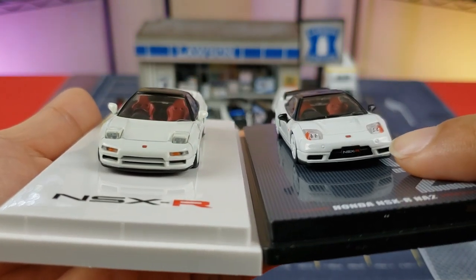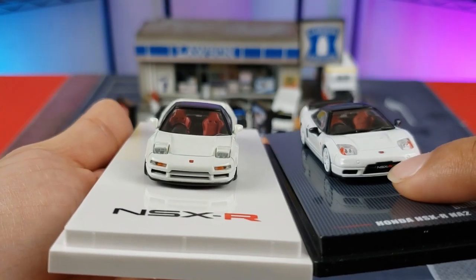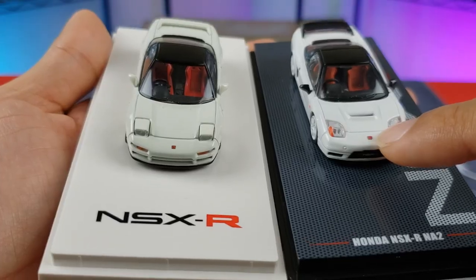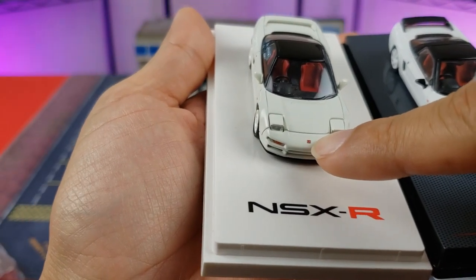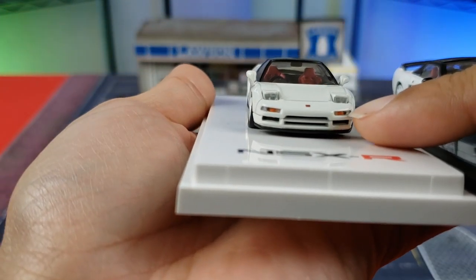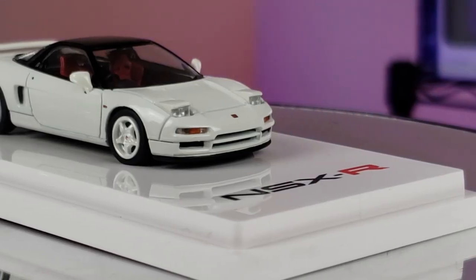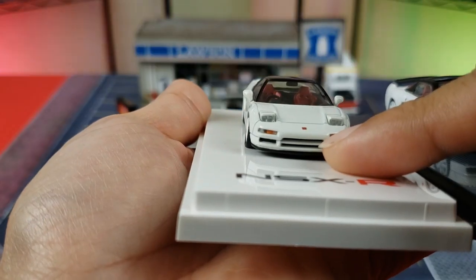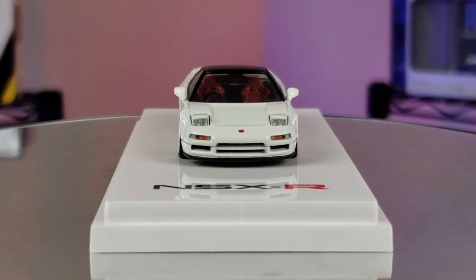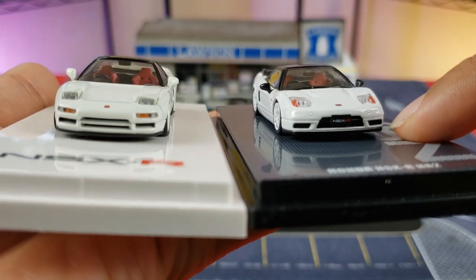Moving to the front bumpers — the one with stationary headlights has a different bumper setup. You'll notice the vents, the center vent, and two little sensors. The Honda logo on the bumper is a lot more evident on the Inno versus the Hobby Japan. With the pop-up style front bumper you get inserts for the turn signals. The front grille looks pretty accurate and both are rocking an OEM lip at the bottom.